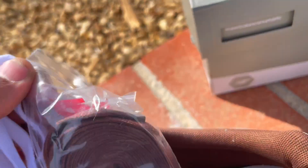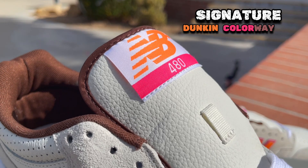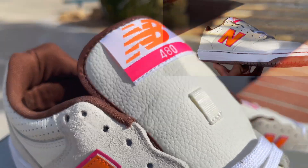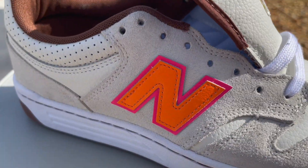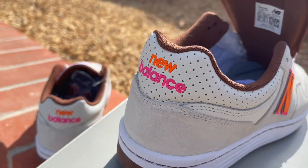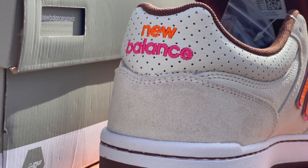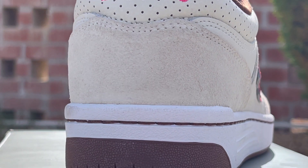They come with some additional laces right here. There's the Dunkin' Donuts colorway — so you got the white, orange, and hot pink on the laces. You got all that running through, you got it on the tongue tab. Behind the tongue is brown, and then you got it all on this end right here, and of course on the back end too. That colorway really should have just said Dunkin'.